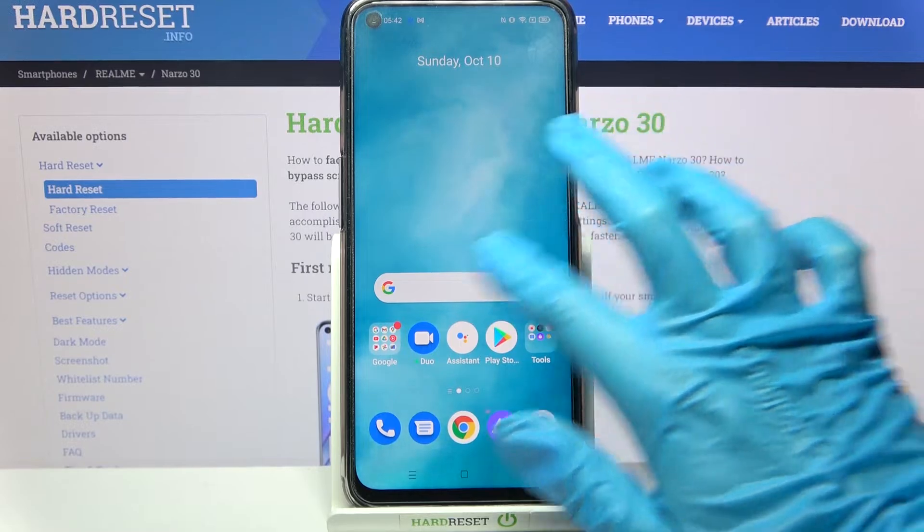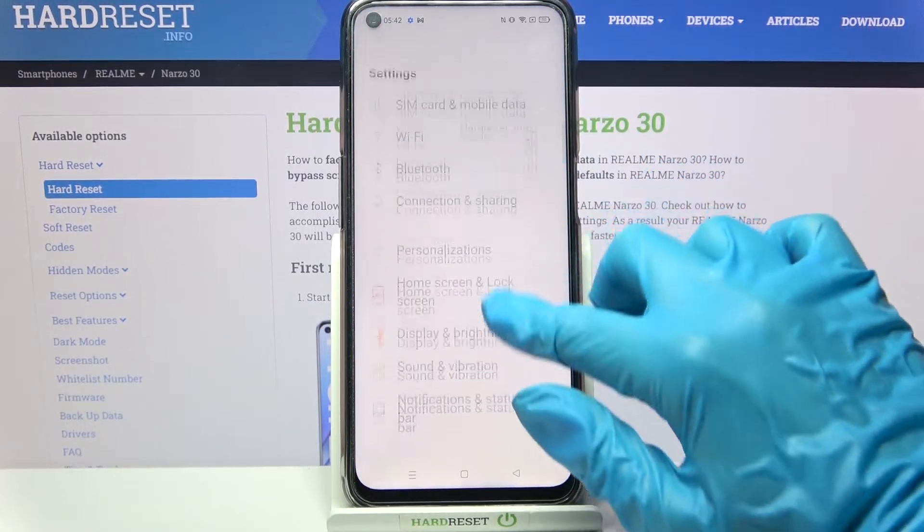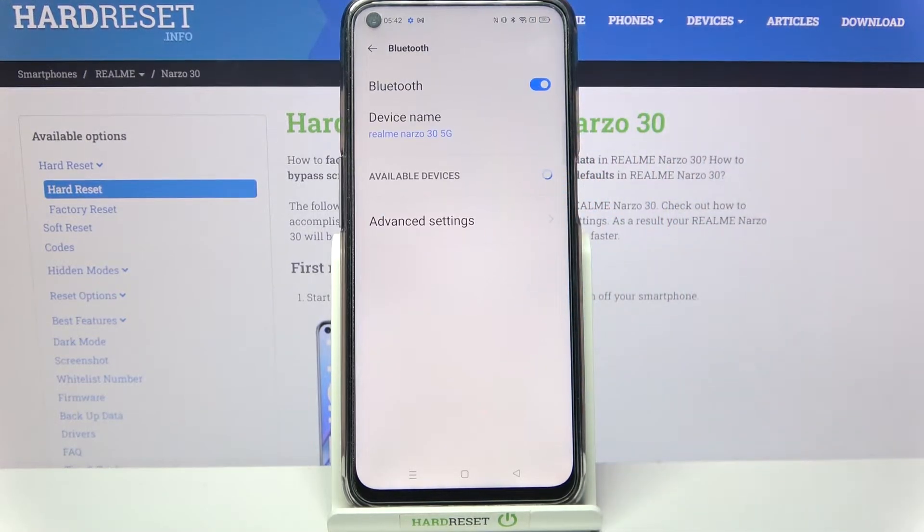Firstly, you need to access device settings. Then, choose Bluetooth over here and click on the switcher to activate it.